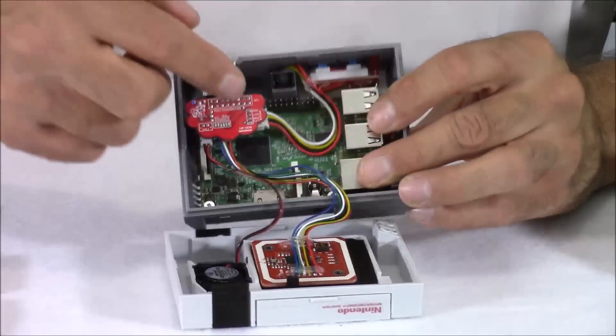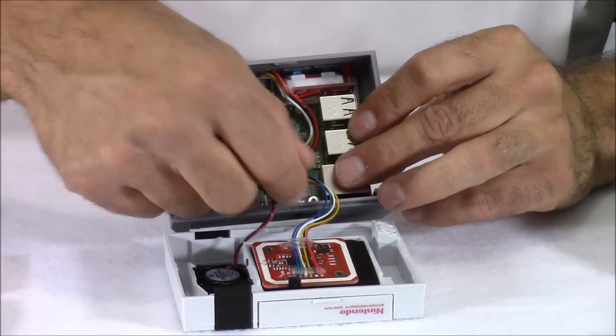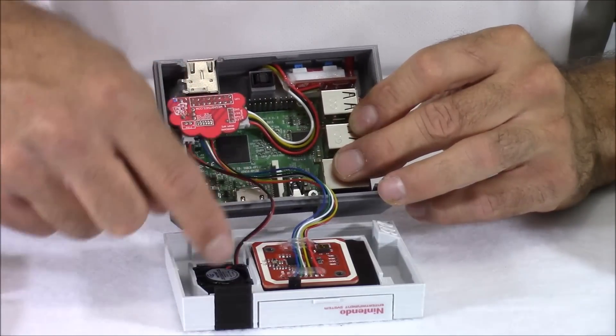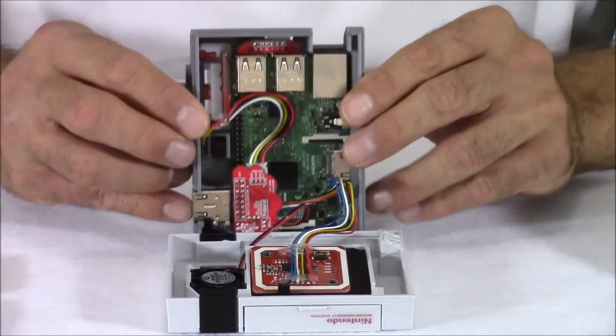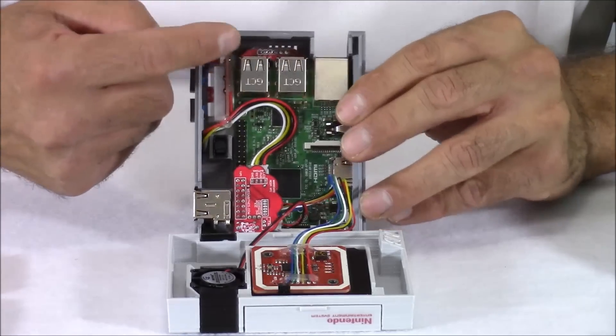I'll be releasing at least three different videos about this Megabit Nintendo. The second video is going to be assembling the case and all the electronics, and the third video will be all about the software. Also inside the case is a USB extender, which plugs into two of the USB ports on your Raspberry Pi board and extends them to the front.